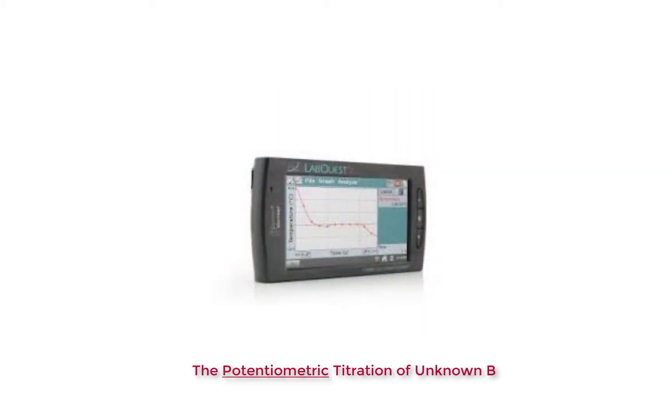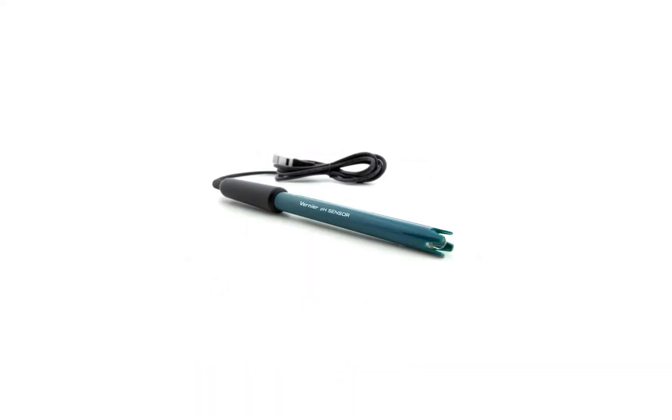In this video we are going to show you the basics of using the Vernier LabQuest to collect pH data for the potentiometric titration of unknown B. This is a pH sensor; the active part of the sensor is